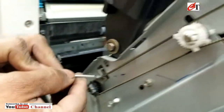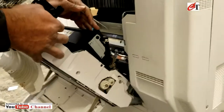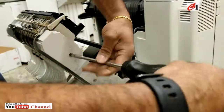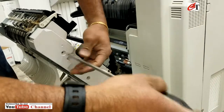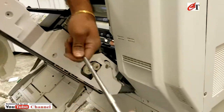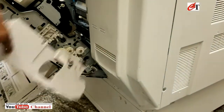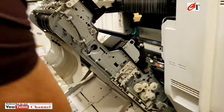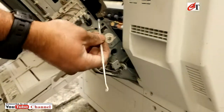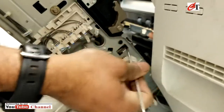And the front spring — it is spring-loaded, this transfer unit. And the other spring, the rear spring. You can use the spring hook.